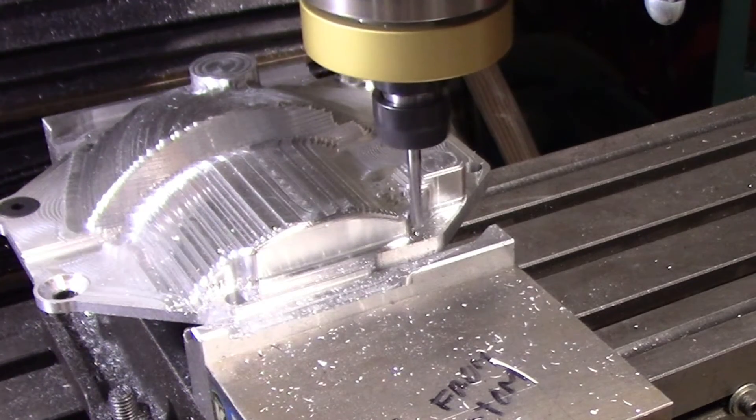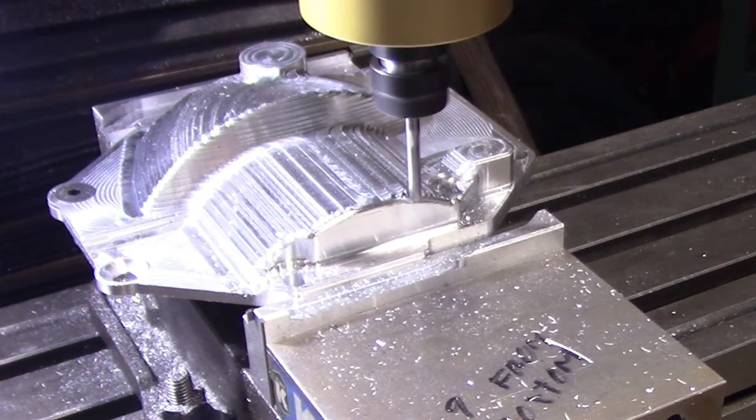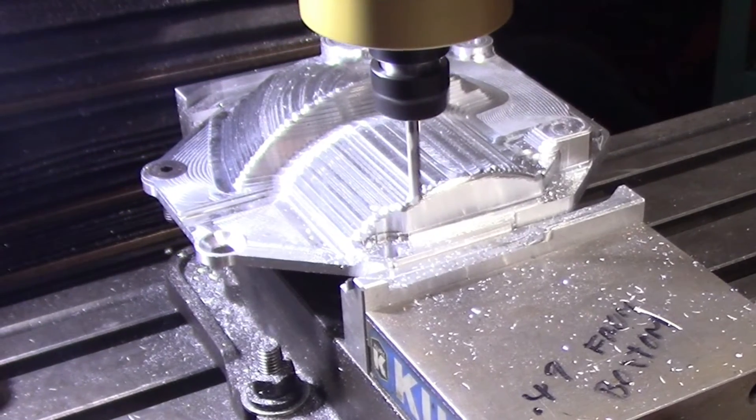For the main finishing passes, I chose a three-thousandths-of-an-inch stepover. As you can see, it wasn't a very fast process, but it turned out really nice. The surface finish was really nice and clean.